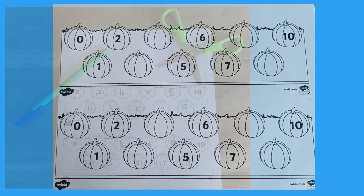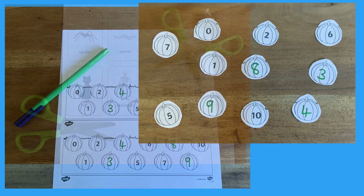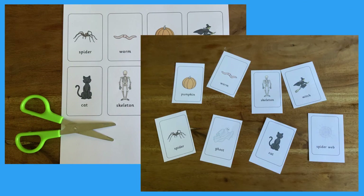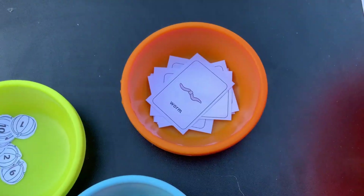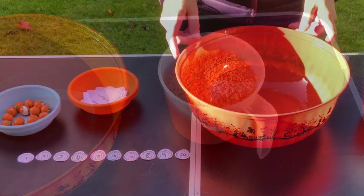Print out the worksheet and help your child to fill in the missing numbers and then cut them out. Now print and cut out the pictures included with the sensory tray activity. Gather the pictures and numbers and any other Halloween bits and pieces you want to use, some tweezers, a large bowl and some lentils.